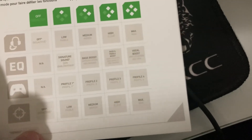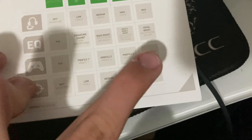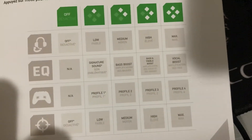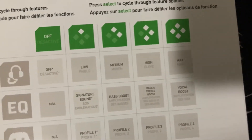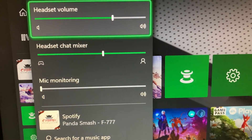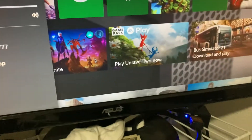The four sound modes are: signature sound, bass boosted, bass and treble boost, and vocal boost — which makes vocals sound a little bit louder. It also has four profiles instead of the Elite's three. There are sensitivity settings too, though I probably won't mess with those much. The two volume controls work separately: one controls headset volume, and the other controls the chat mixer — so you can balance how much you hear your party versus the game.